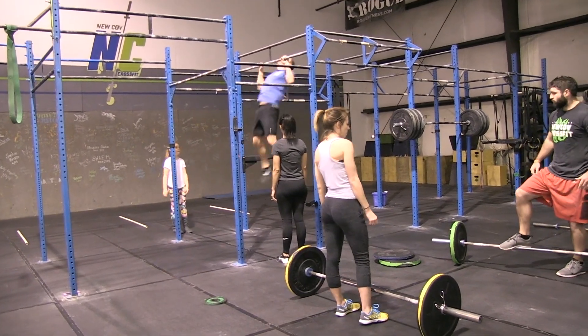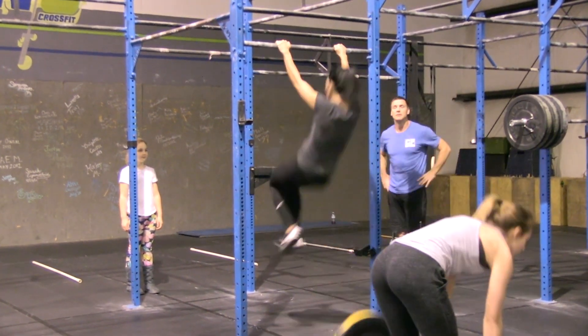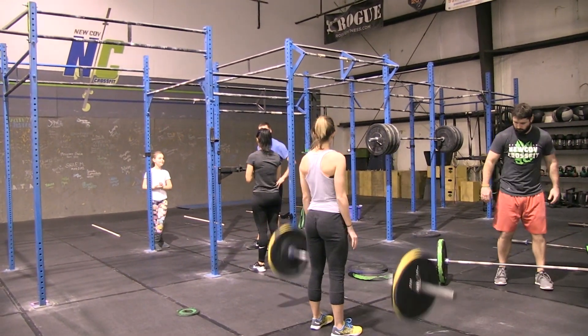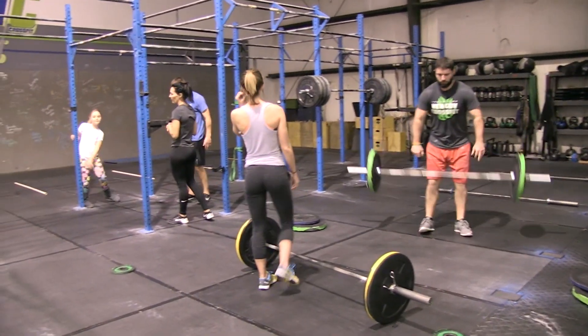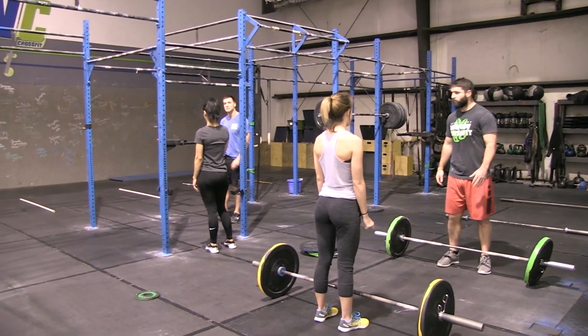Alexa and Danny are working simultaneously on their cleans. For both exercises, it is one person working at a time, breaking up reps however they choose. Then the two minutes is up — we have finished the two minutes of cleans along with the two minutes of pull-ups.